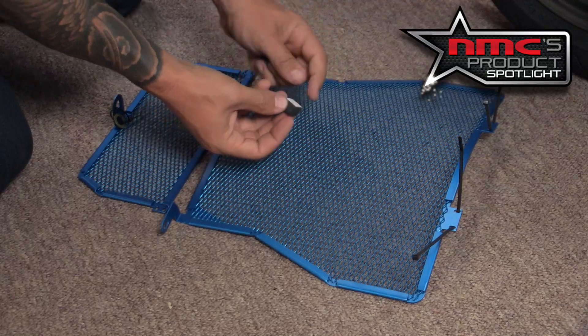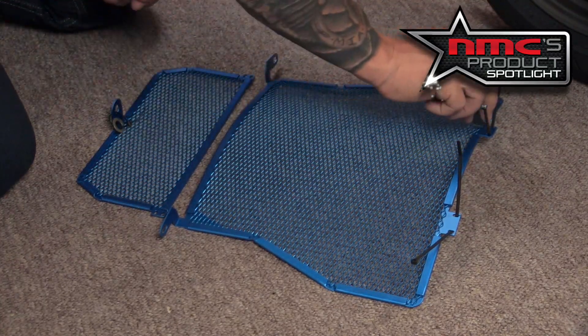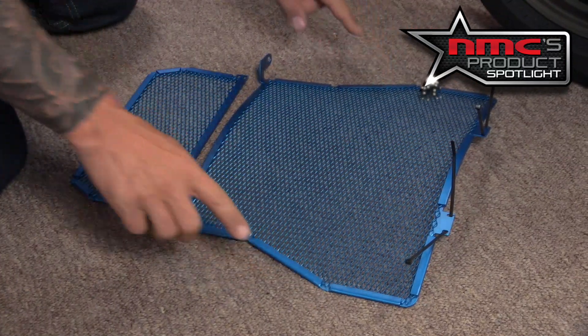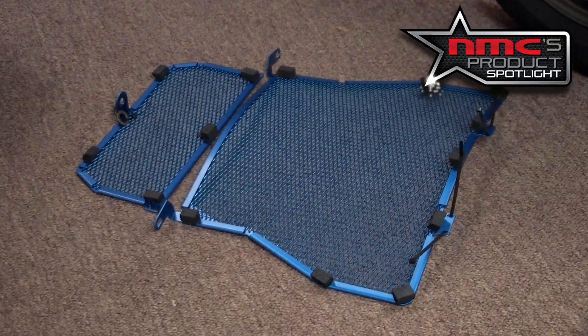Now we have our foam pads with removable adhesive backing. We're going to put three across the top and two on the sides. And then when it comes to our oil cooler, we're going to do it again — three across the top and this time two at the bottom.